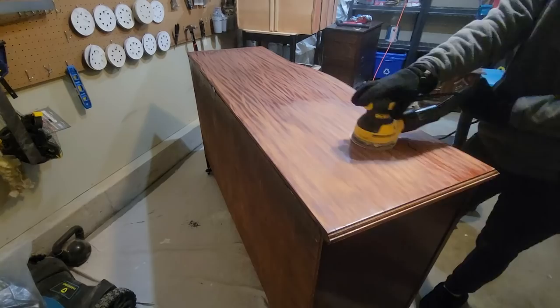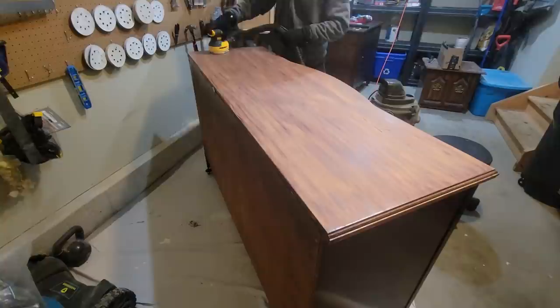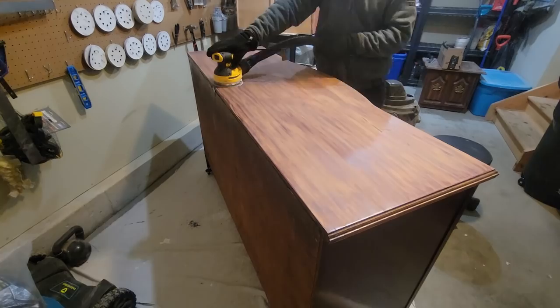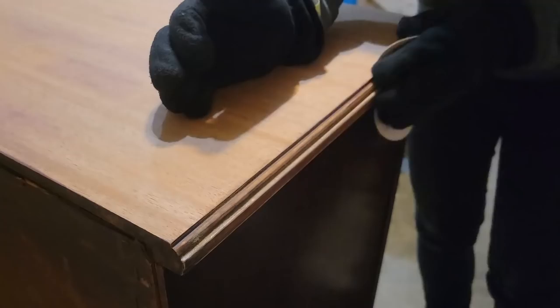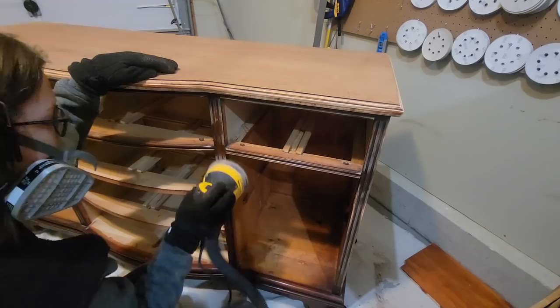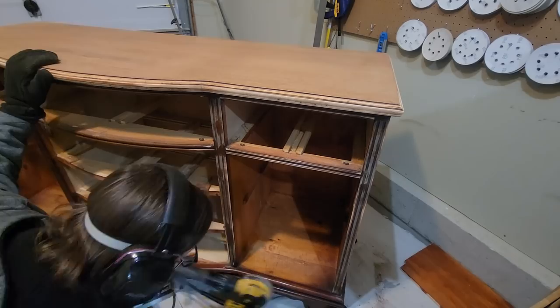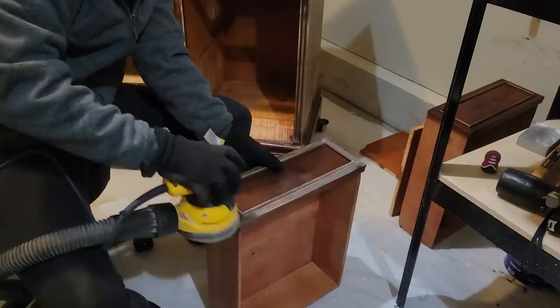I then started sanding with a 120 grit just to get off any more of that finish that was left, and eventually moved to a 220 to scuff sand the entire piece and smooth out the top. Any flat surface that I could scuff sand with the orbital sander I did, and then any of the little details I hand sanded.